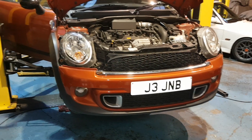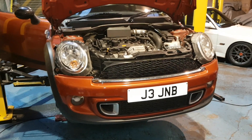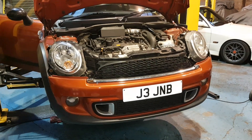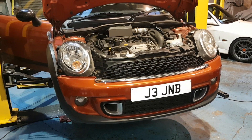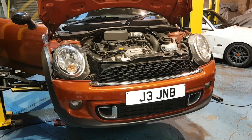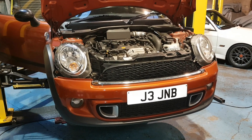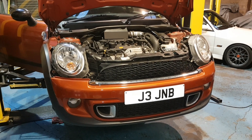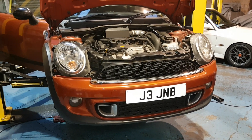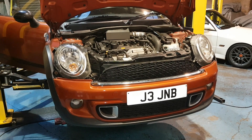We spoke to the customer and said we didn't exactly know where the noise was coming from, so the only thing to do really was to carry out the most common repair on them. We replaced the timing chain kit, the tensioners, the guides, and also the Vanos units — the full kit — and started it up and still found there was a noise.